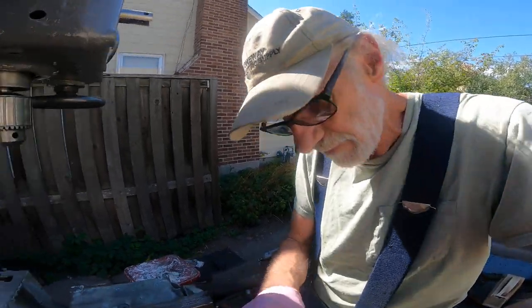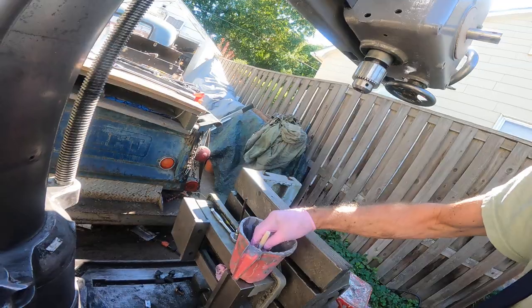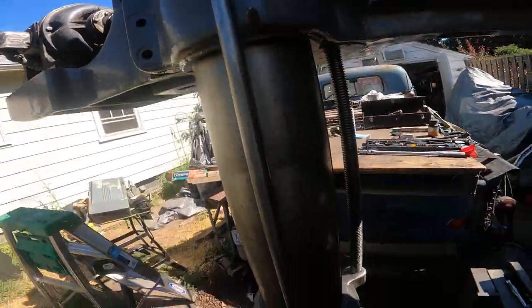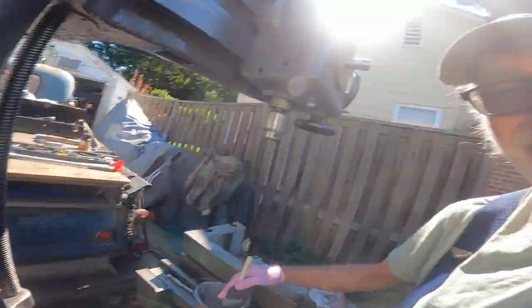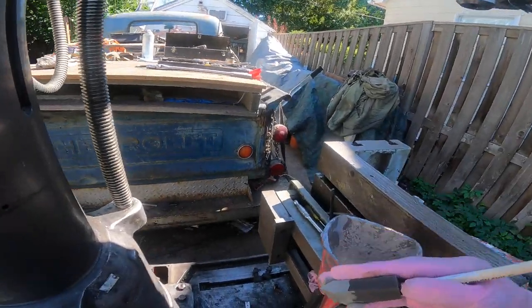Hey everybody, out here in the driveway painting machinery — I can't dance that well, so instead I paint. I'm putting a little bit of paint on the radial drill press here. I hope you're all doing great today. The weather's going to get hot, so I'm going to slap a little bit of primer on this thing as quick as I can, and then Chloe and I'll go inside and drink iced tea or something like that.